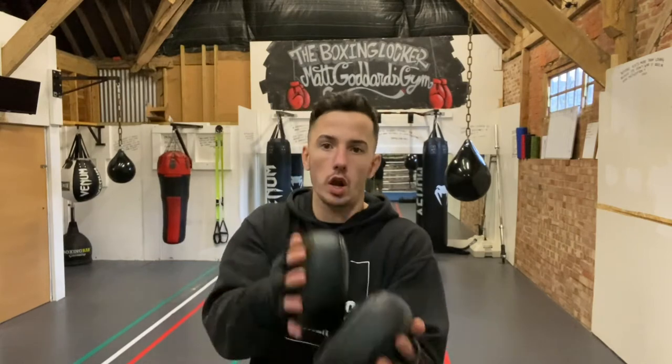Hello everybody and welcome to the Boxing Locker. I am Matt Goddard, former professional boxer and boxing coach. And today, this one is for all of those coaches, aspiring coaches, Instagram coaches, everybody out there.